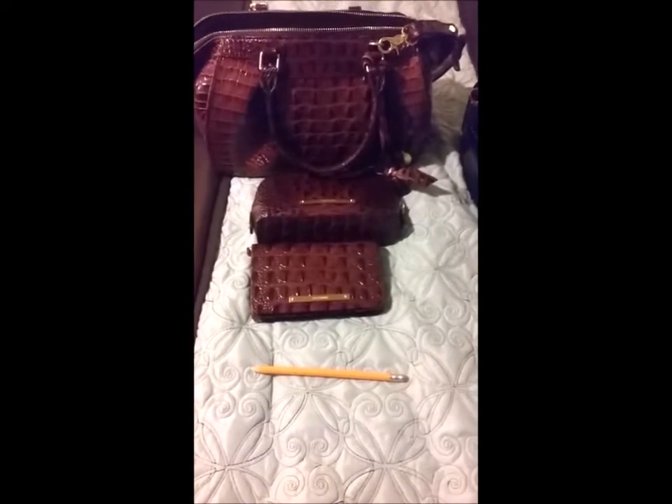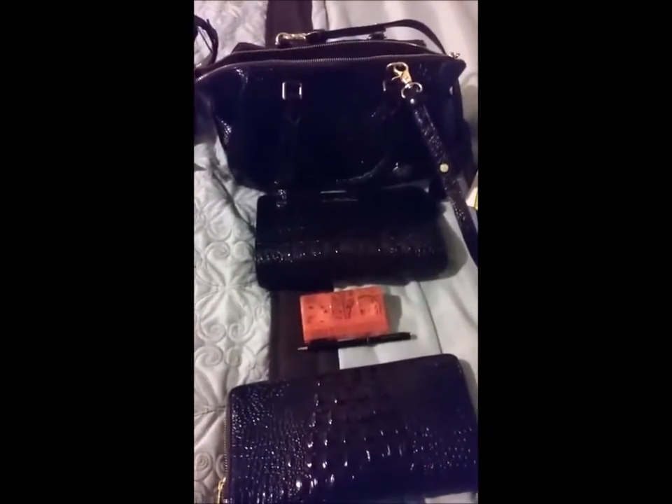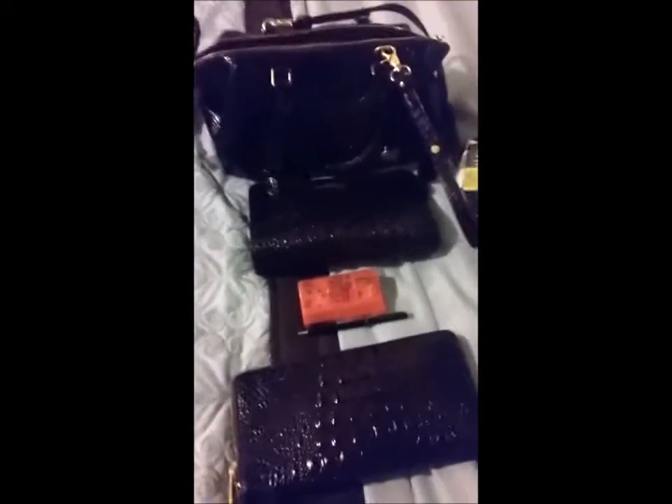This is the Brahmin handbag babe, and I'm doing a switcheroo from my face satchel in pecan to my face satchel in cocoa. It looks black on here but it is the cocoa color — the brown color.